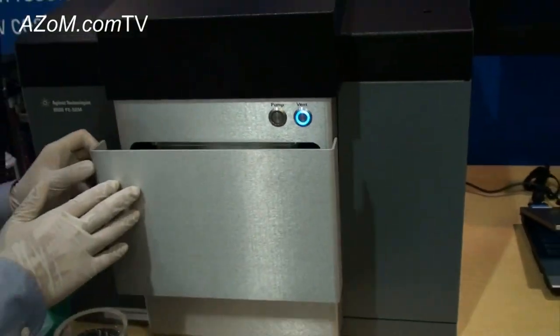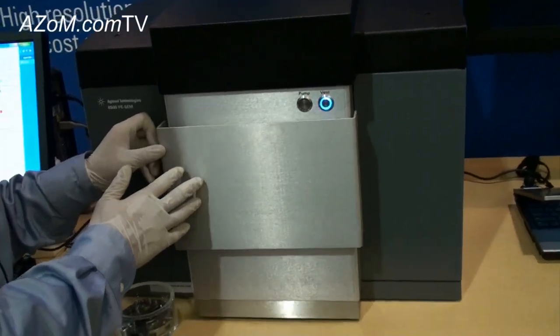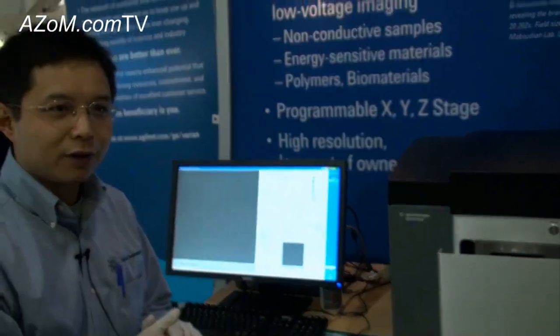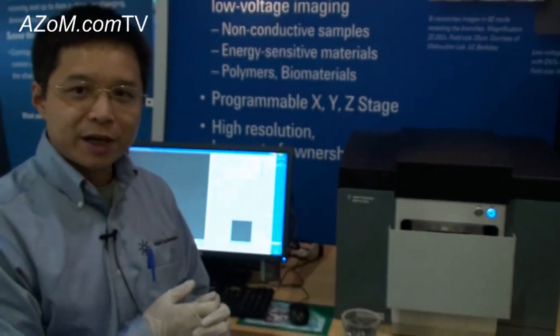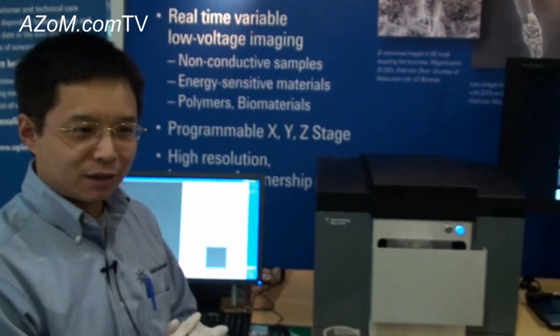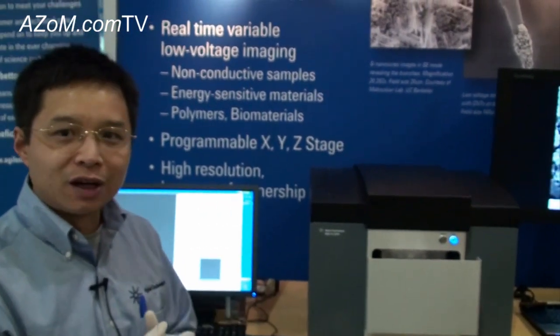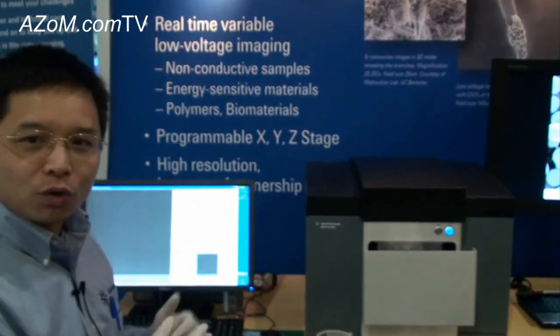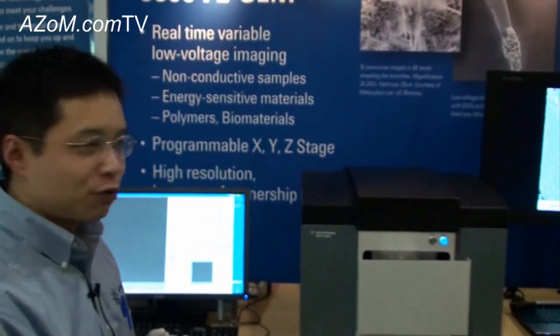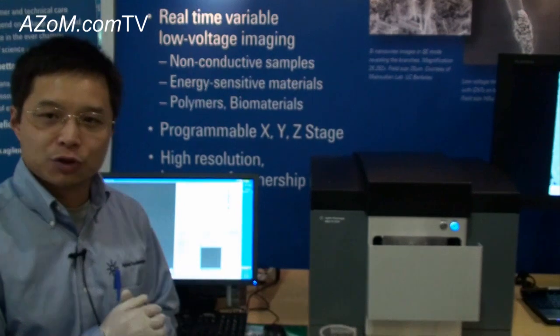Working at low voltage — does that also make it better for non-conducting samples? Yes, exactly. For SEM, a high voltage beam can generate a lot of charging for non-conducting samples, so our low voltage will definitely minimize the charging issue. We also have a backscattered electron imaging function, which can further help minimize charging.